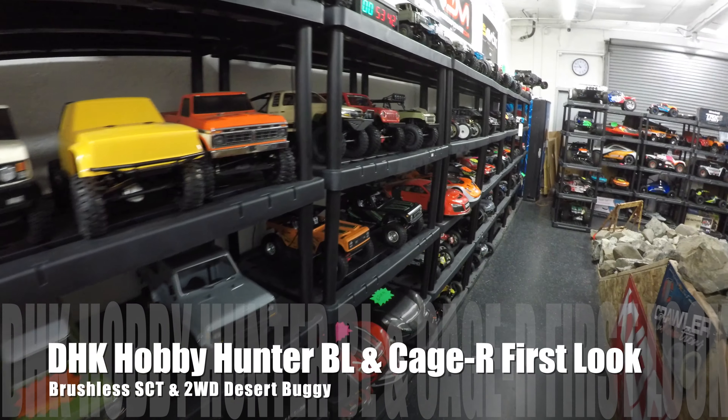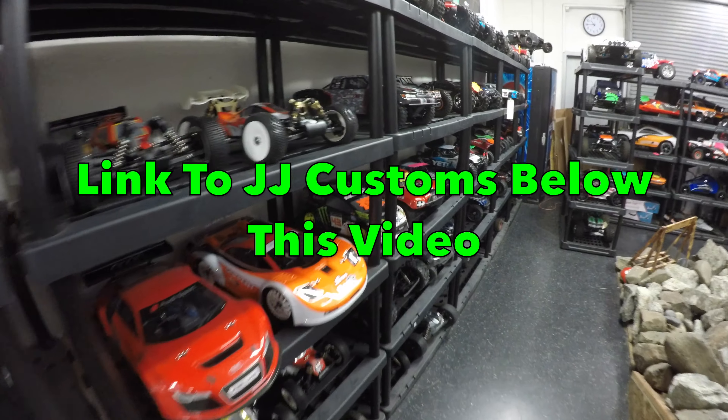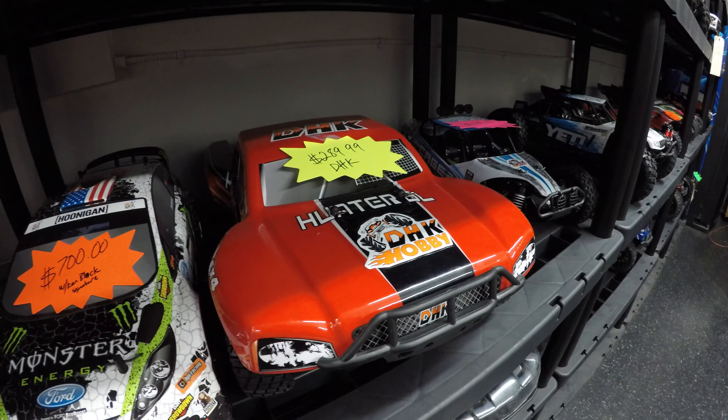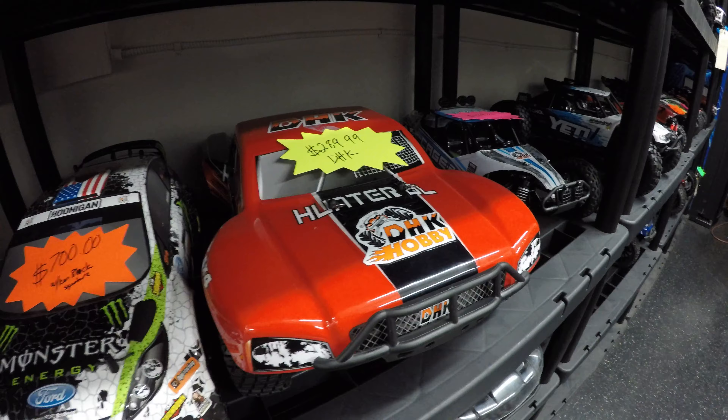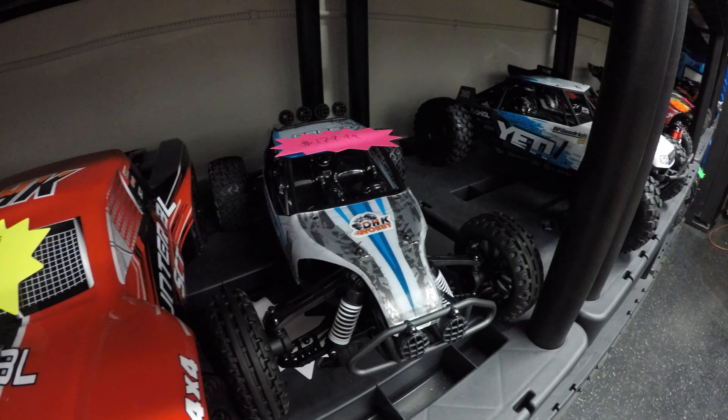Rich here. I'm outside JJ Customs, so let's go inside and check out what new cars we've got in. I was down there the other day with Jason from JJ Customs — two cars that caught our eye, two new arrivals, are both from DHK Hobby. First of all, I'm going to take a look at the DHK Hobby Hunter BL, and then we're going to take a look at the DHK Hobby Cage R.